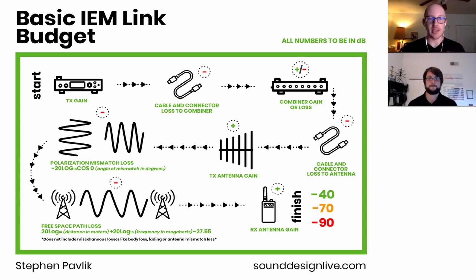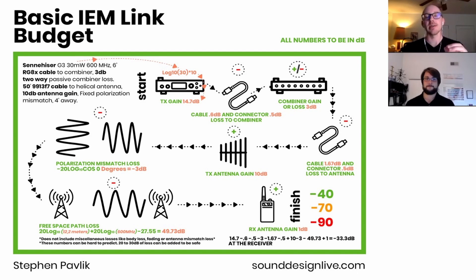Here's a flowchart, and each step in the chain is going to have either some gain or some loss, signaled by these plus and minus signs. We're going to go through this talking about how the link budget is done, and then afterwards we'll switch to one that has real numbers in it, so we can talk about how you put your own numbers for your RF setup into this link budget.